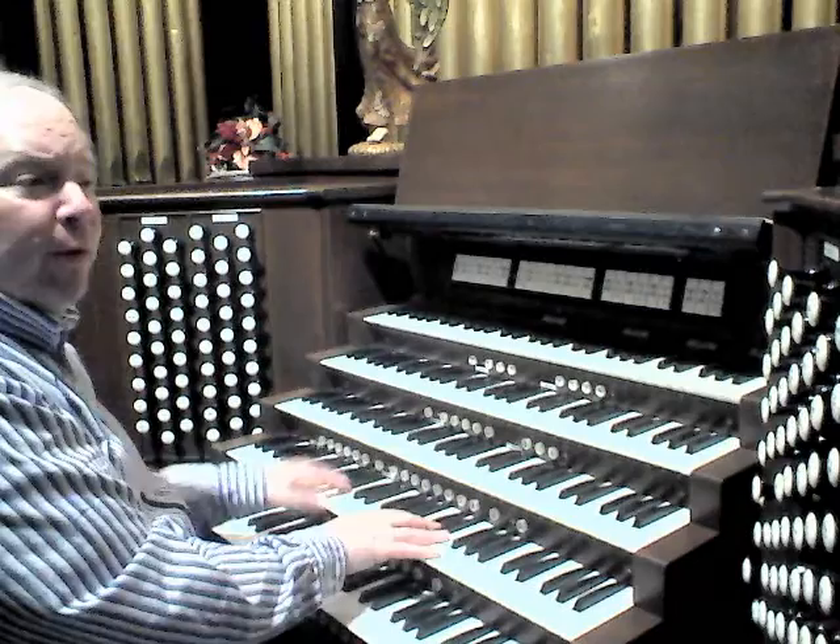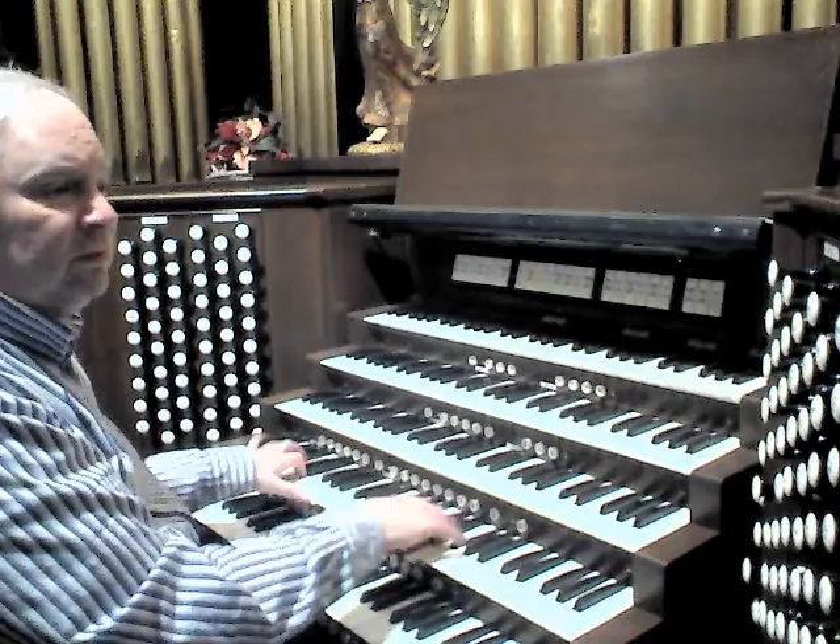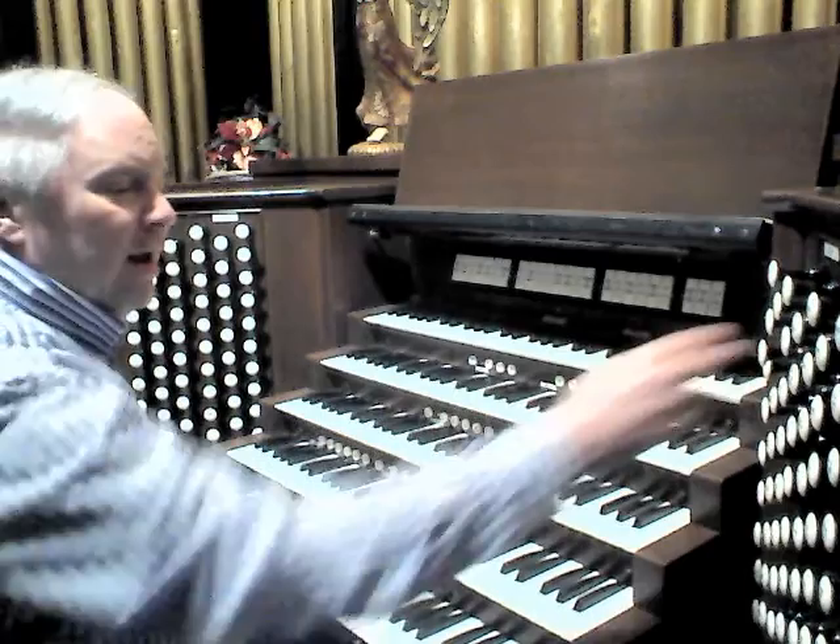Lovely - leaving out the 4-foot pitch. And of course the Great has the inevitable set of chimes.